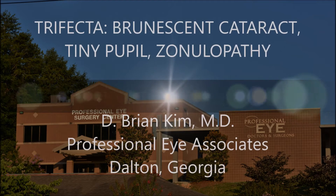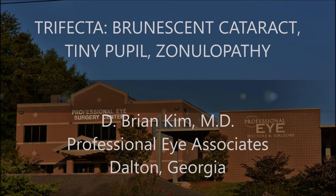Hi, this is Brian Kim and I'd like to share with you a recent case I presented at a meeting titled trifecta: brunescent cataract, tiny pupil, and zonulopathy.